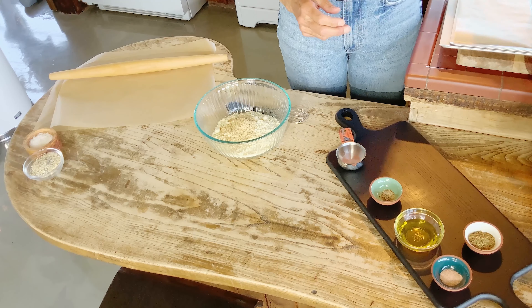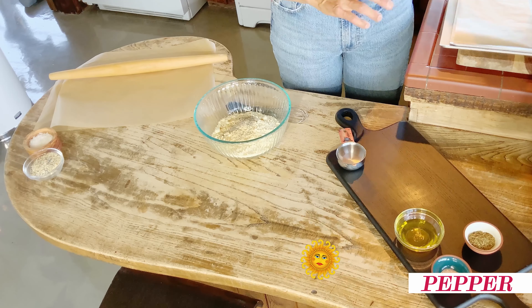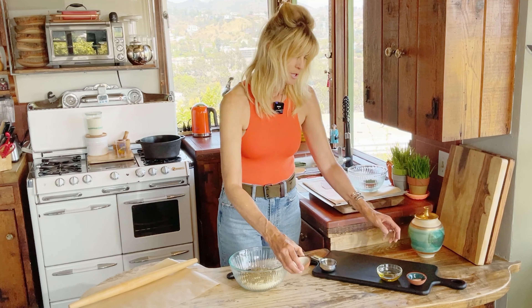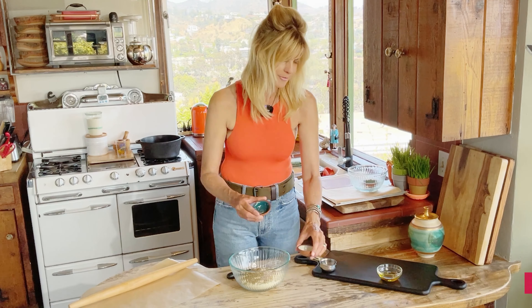The flax seed — ground flax seed — pepper, and you can use any spices that you like, but these are ones that are in a lot of crackers. Almond flour, pepper, salt, and oregano. That's kind of the basic ingredients of a lot of the crackers out there.